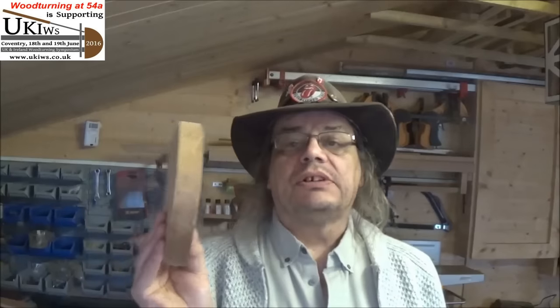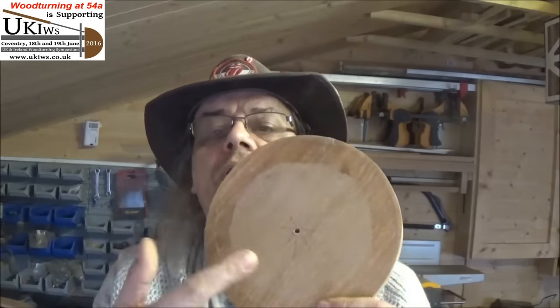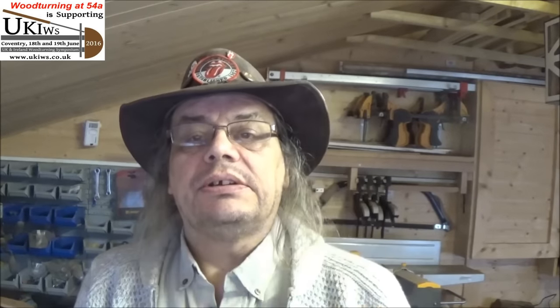I've got this oak bowl blank — well, it's not really deep enough to be a bowl, it's just an oak round. It is seven inches and just an inch thick. So I've had a little idea of what I can do with it.